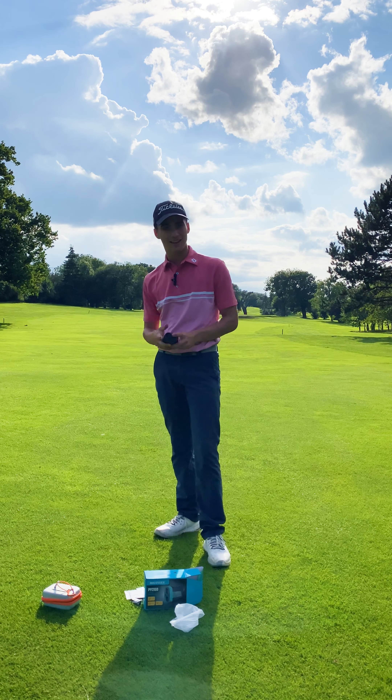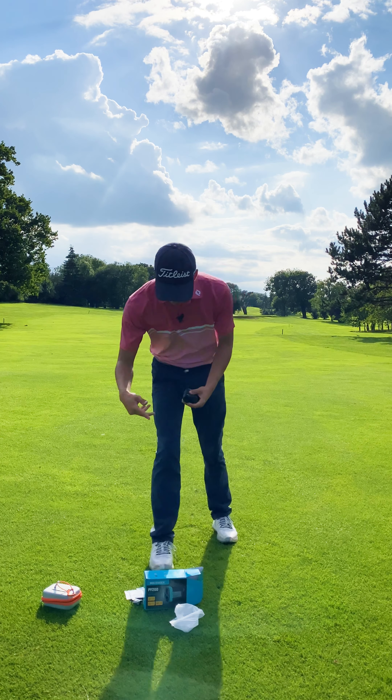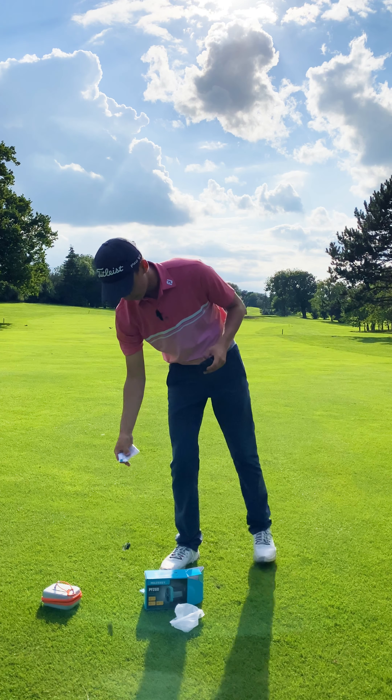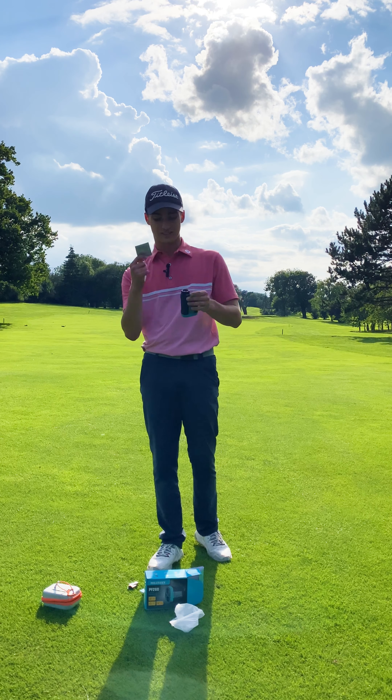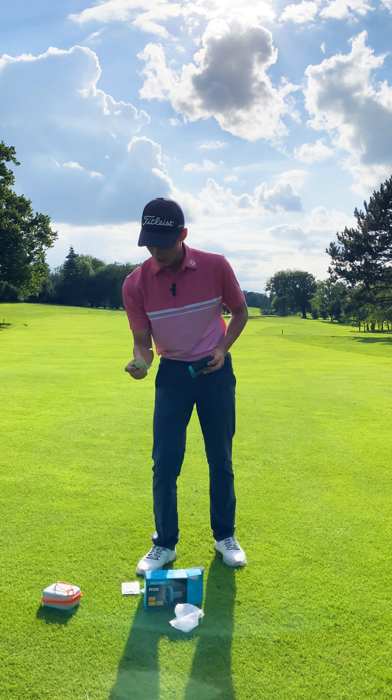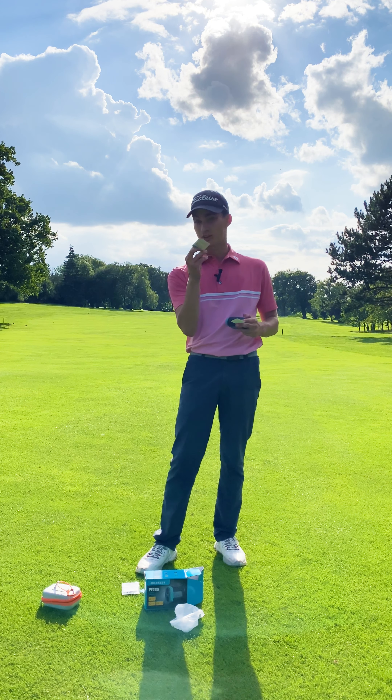It comes with a charger, which is going to be useful. There's a nice cleaning cloth - important to keep these clean, especially the optical zoom part. Then there's a thank you card from Melissi Golf with their socials on the back. There's also an inspector pass to show that the rangefinder is suitable for on-course use.